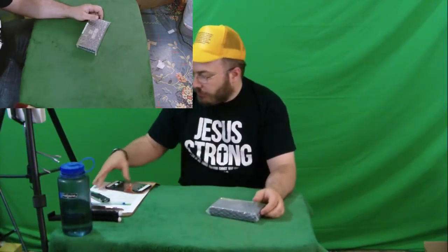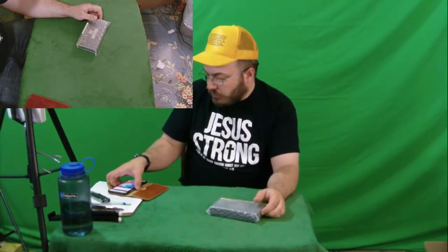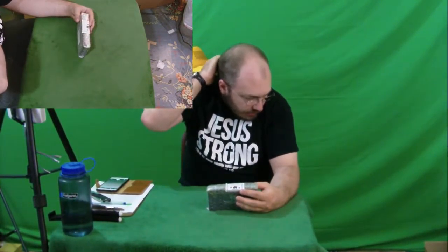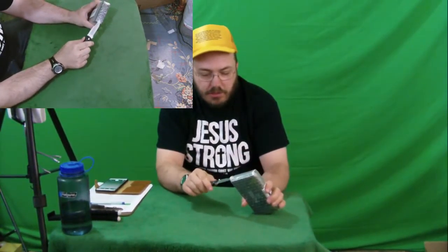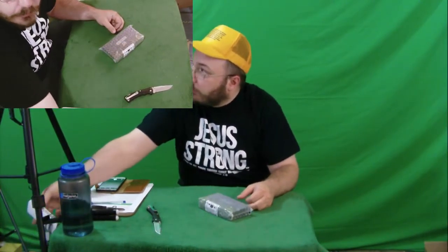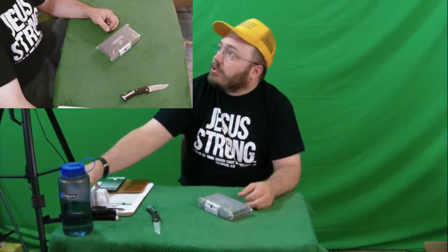Before I get started I almost forgot — I need to mute this phone in case someone tries to call me during the video. I usually remember to do that out of respect for the audience. Kind of like being on a date — I turn my phone off out of respect for you, the viewers.